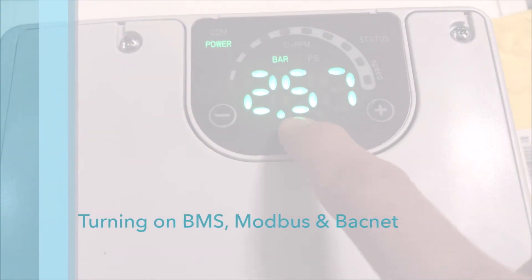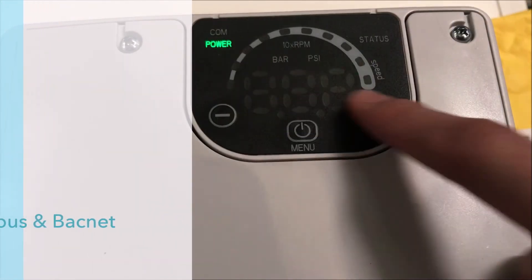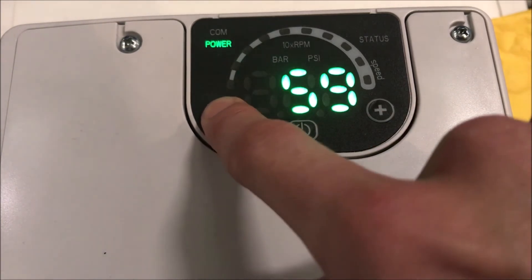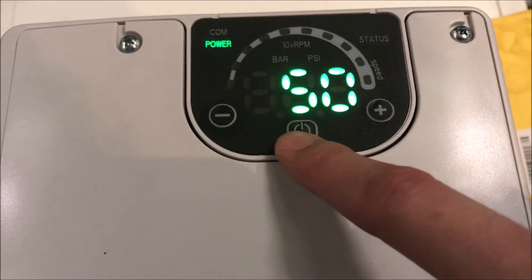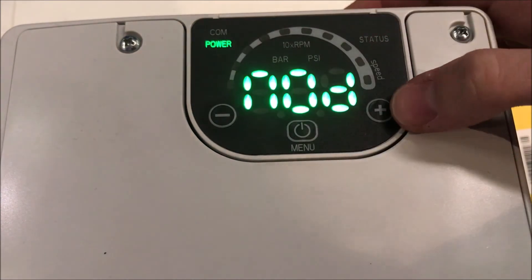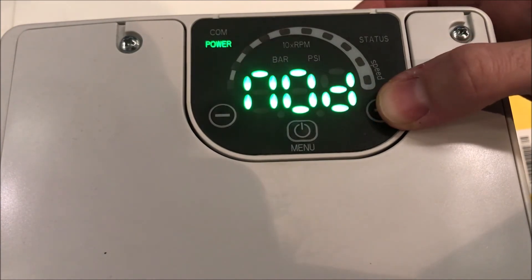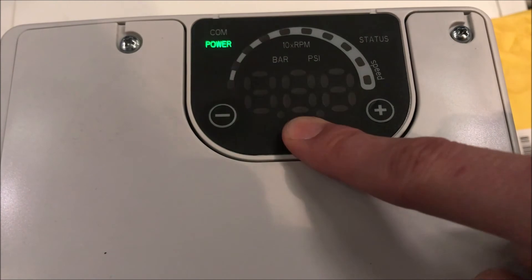You can also control the ESM drives through BMS using Modbus or BACnet protocols. To change the protocol in which the pump outputs, head over to parameter 50. You can then toggle between Modbus or BACnet protocols. To confirm the choice, press down the middle button for 3 seconds.